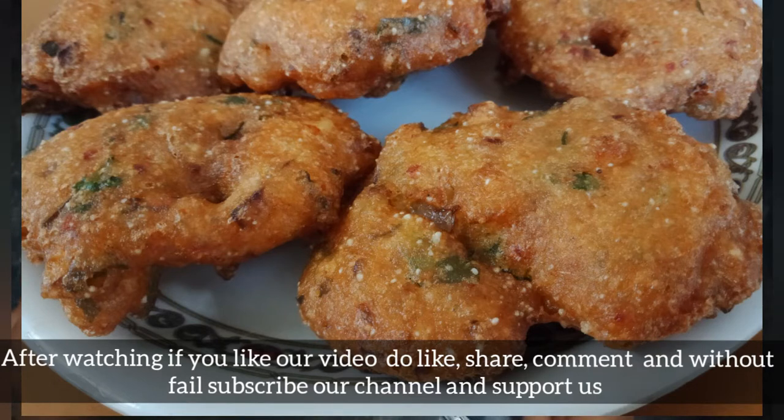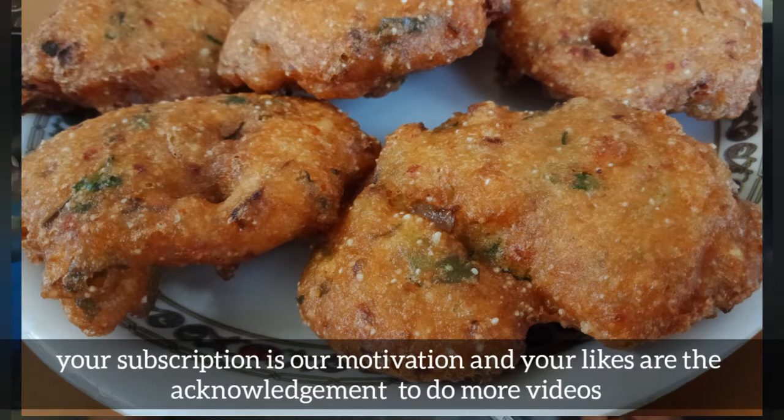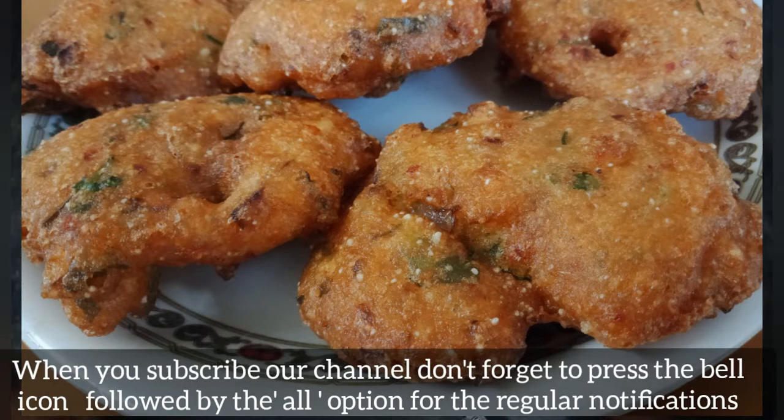Please like, comment, and subscribe. Please click the bell icon and support our channel.